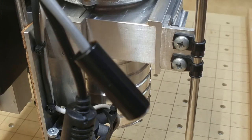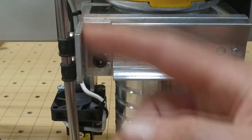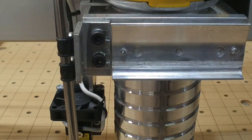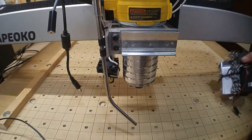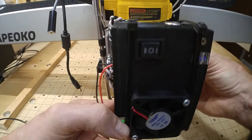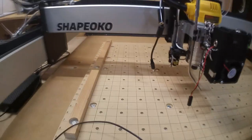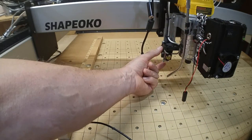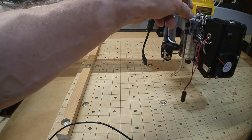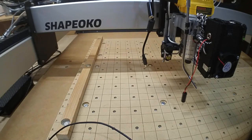A couple of self-tapping screws hold the air nozzle clamps, and I ground them flush on the backside so nothing interferes with pulling those mounting bolts. So there's my air assist — adjustable to wherever the laser winds up. I'm hoping the air nozzle can serve double duty for both the JTech and the Endurance lasers, but that's yet to be proven. For now I've left both nozzles on.